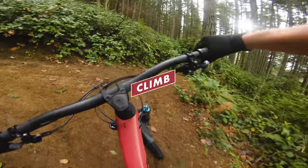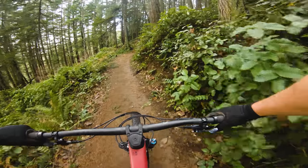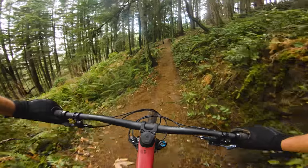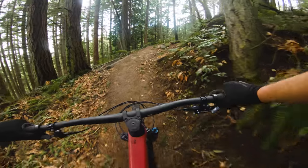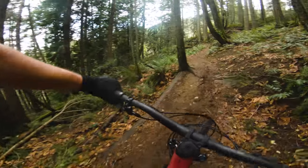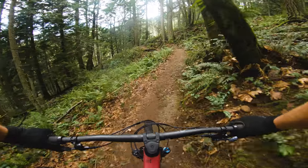It definitely feels like one of the better pedaling horse-link yoke-style bikes I've been on. When climbing, it kind of feels like it's got 130 millimeters of travel — it's just nice and taut. It really doesn't bog on me at all.